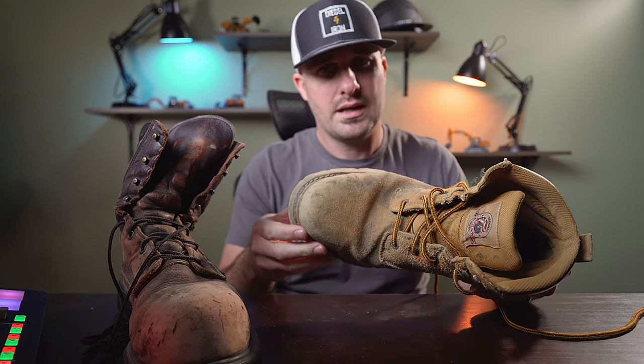From a comfort standpoint — that's important — the Brahmas were surprisingly not that bad straight out of the box. They were decently comfortable, took a little getting used to like any new boot. The Red Wing hugs my foot a lot tighter; you can see this is a very wide boot and I don't know that they really offer a narrow option. The Red Wing absolutely hugs my foot so it's not moving around — there's not a lot of play inside the boot — making it an overall more comfortable boot to wear.